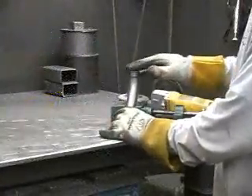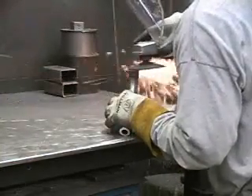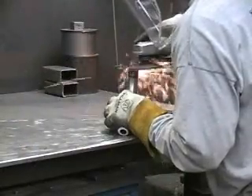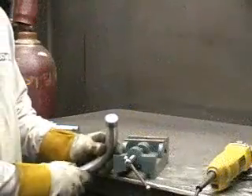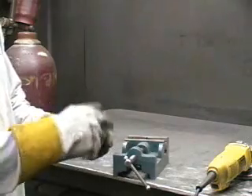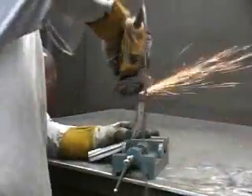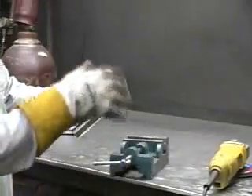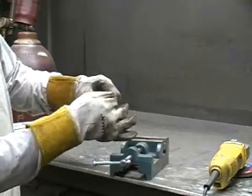Now that our tubes have cooled off, it's time to grind off this weld flush with the tube. Now after we've ground the weld flush, it's time to put a rounded chamfer along the outside edge of the tube. The reason we put a chamfer around the outside edge is so that when the ball joint plate meets up to it and we wrap that weld around all three sides, the heat won't cut into a sharp cornered edge of the tube.